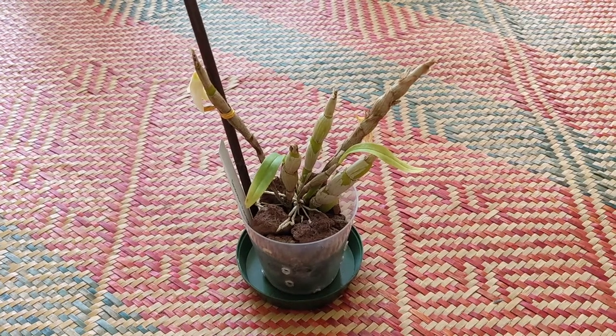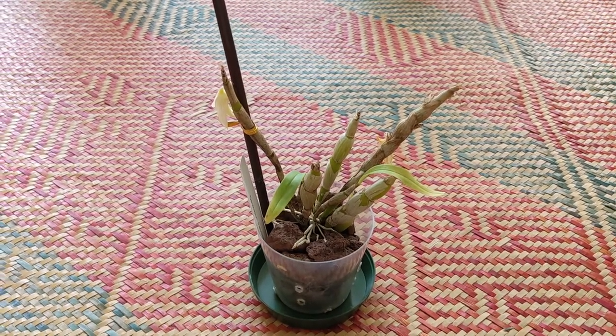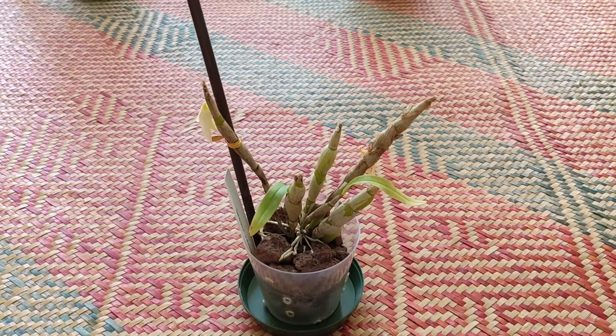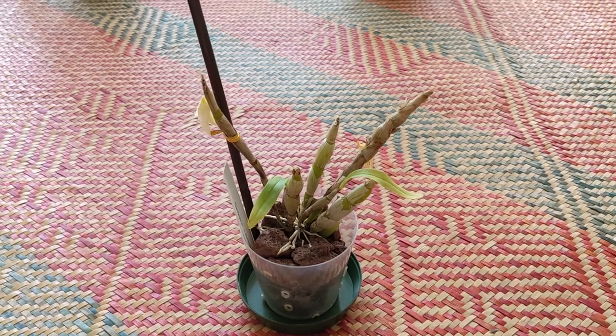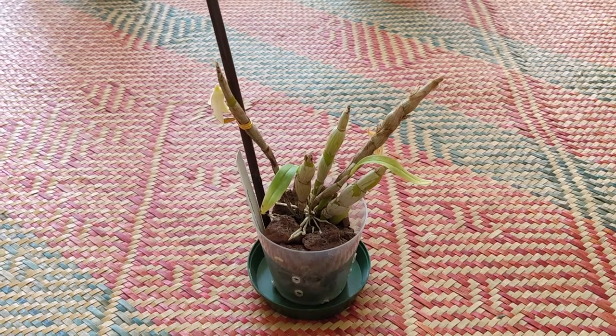This one is dendrobium scabrilingu and it managed to push out a few flowers for me this year, which is very nice. In terms of growth, there hasn't been much growth on it at all, but I think it's fine. I still like this plant — it has a very nice fragrance.